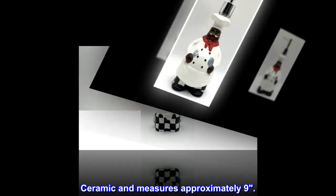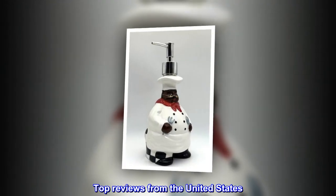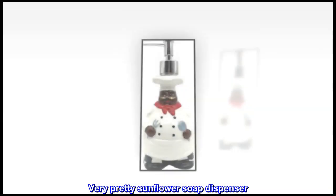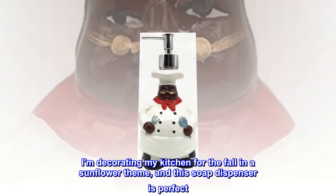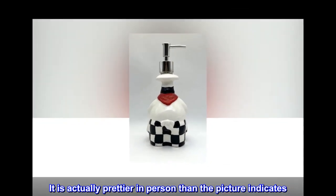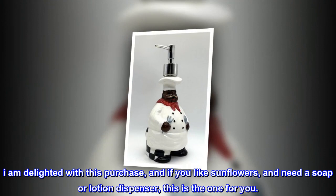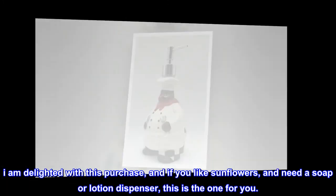Top reviews from the United States: Very pretty sunflower soap dispenser. I am decorating my kitchen for the fall in a sunflower theme, and this soap dispenser is perfect. It is actually prettier in person than the picture indicates. I am delighted with this purchase, and if you like sunflowers and need a soap or lotion dispenser, this is the one for you.